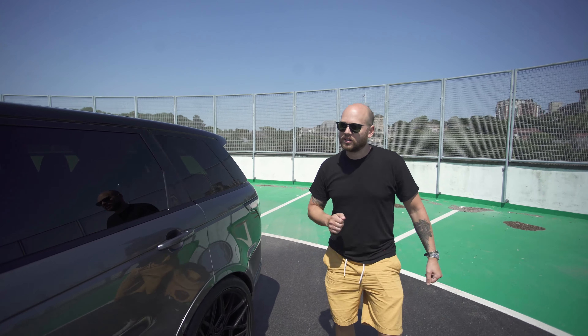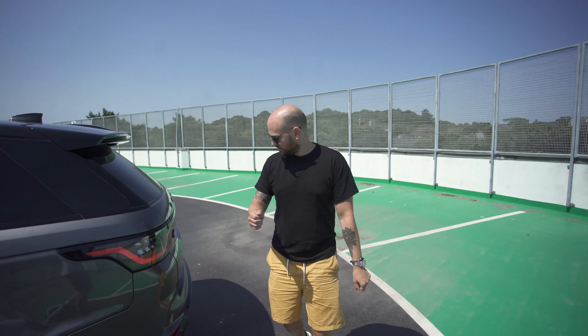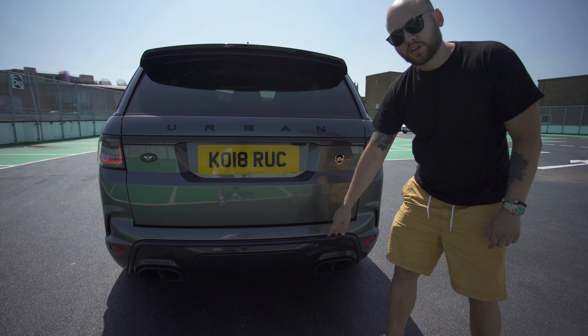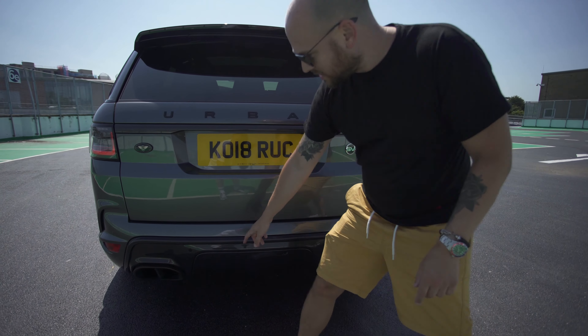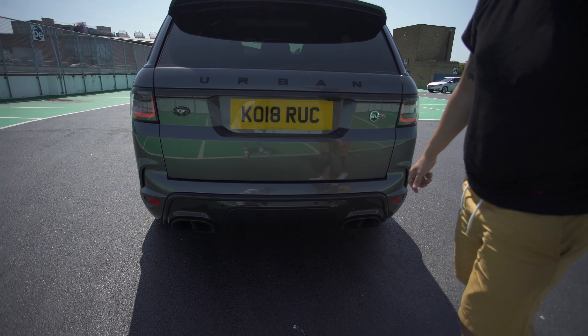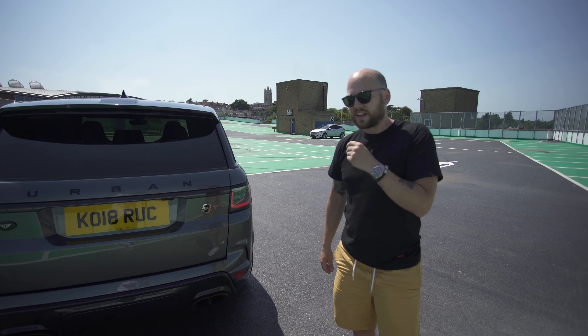Let's go around the back of the car as well. So around the back, a great big carbon diffuser, and what's really cool is that these tailpipes are like bronze, which is unusual but I like it.